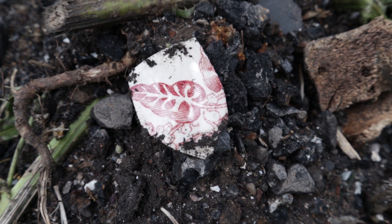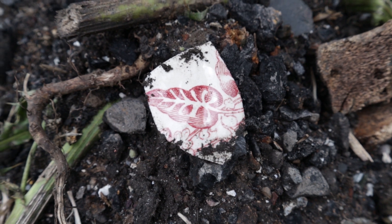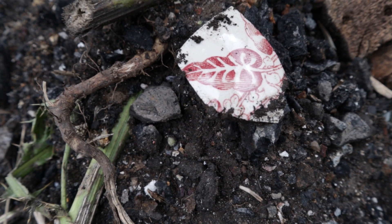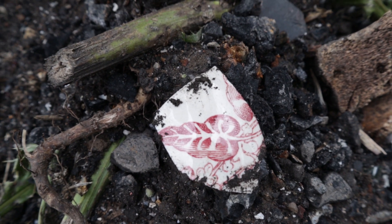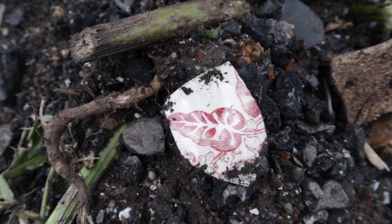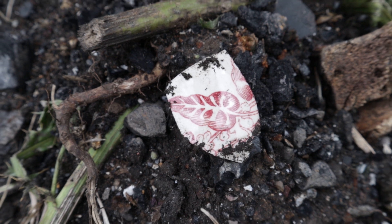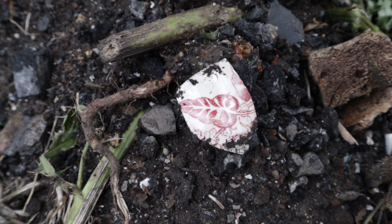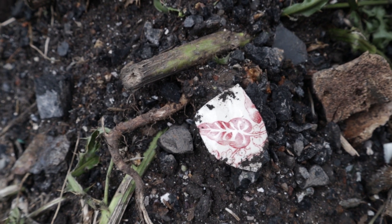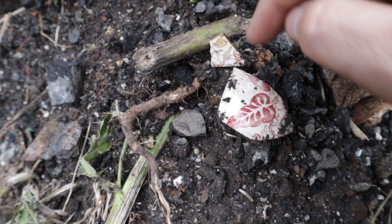That is actually really nice — there's a lovely big leaf design on it and a nice deep red colour. What do you reckon it might have been? A bit of a teapot, a teacup maybe? Probably a teacup — we'll take that and see if we can make something out of it. There are another couple of pieces here before you — I know you're tempted to just swipe in and grab that.